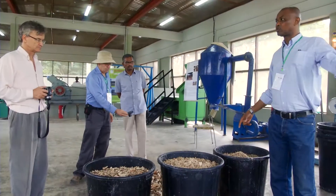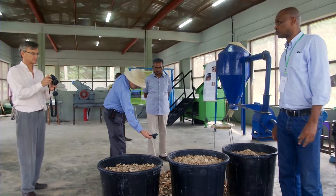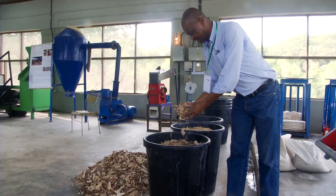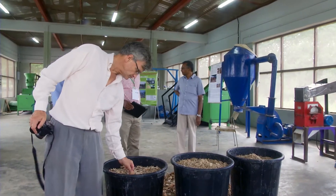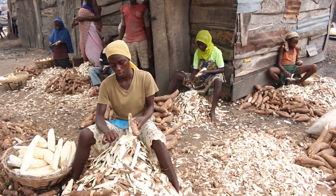In 2015, CGIAR scientists working in its research programs on roots, tubers and bananas, humid tropics and livestock and fish, developed an innovative processing method that reduces drying time to six to eight hours, yielding high quality products that could be used to feed ruminants and monogastrics. This video explains how to achieve the best results from this innovation.